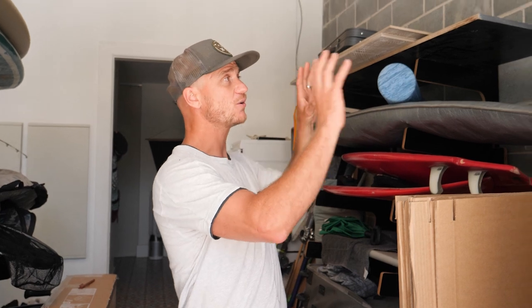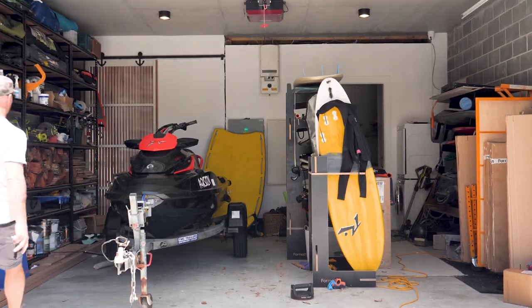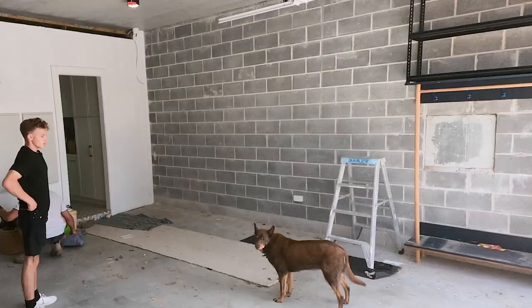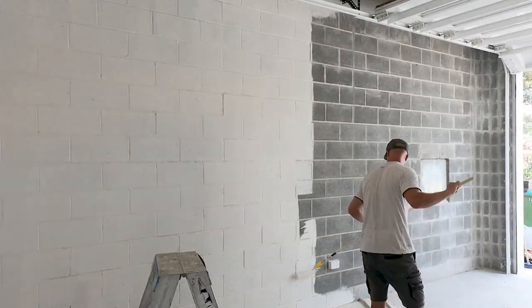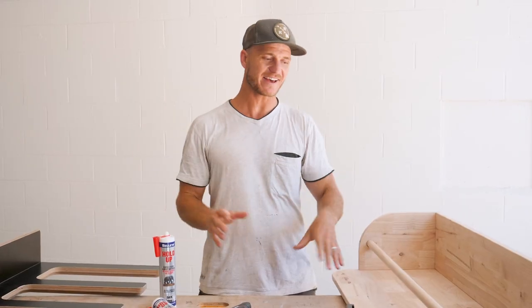I'm going to use this whole entire wall for a full storage system — make it nice and neat. But first things first, we have to pull everything out and get a nice coat of white on that brickwork. I'm stoked to have this blank canvas to work with, a nice fresh wall, and now it's time to deck it out.